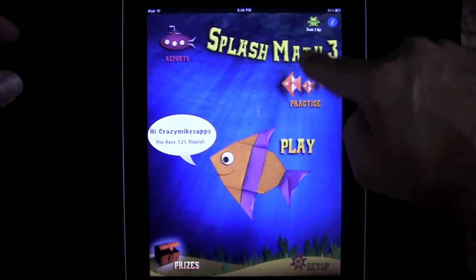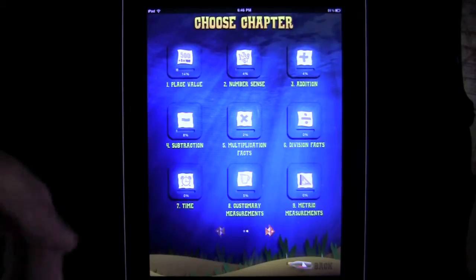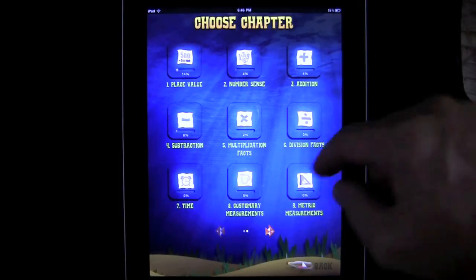Here is the opening screen. We have practice or play — those are the two different game modes to learn 3rd Grade Math. Let's jump into practice and I'll show you how to use that. This is a very good math workbook for the iPad, which I wish we had when I was a kid.